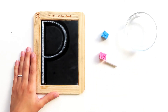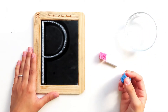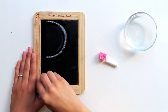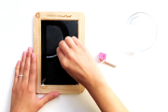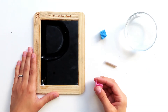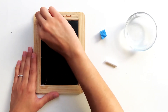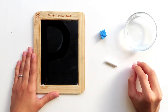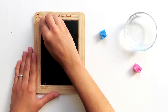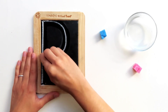Amazing! Let's do it one more time. Dip your wet sponge in the water and give it a big squeeze. Here we go — big line down, frog jump up, little curve. Time for our dry sponge — big line down, frog jump up, little curve. Time for our last try with our chalk — big line down, frog jump up, little curve.